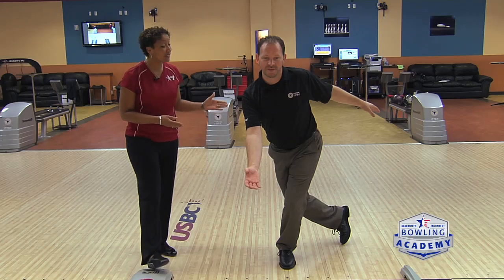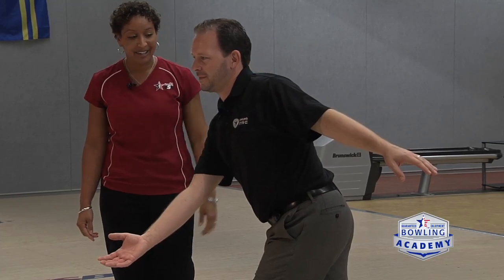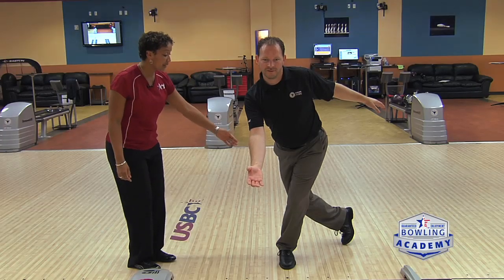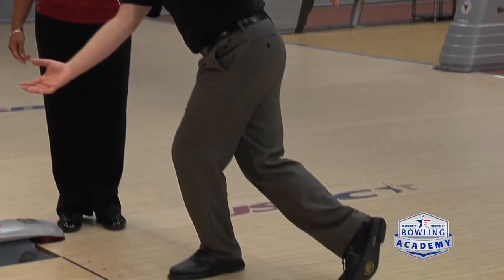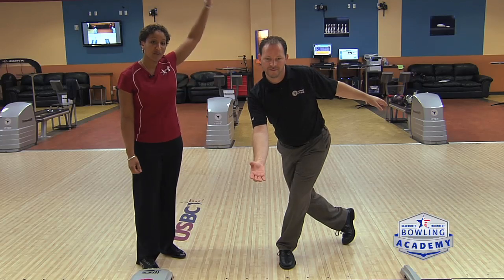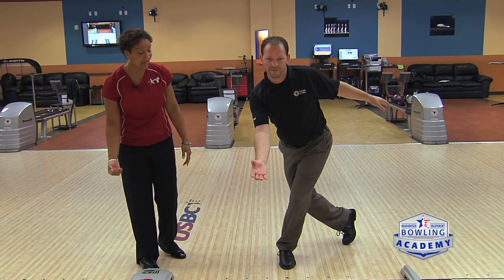We have Steven here in a great finished position. Starting from the top, we can see that his balance arm is in a nice, relaxed position alongside his body. He has his core facing his desired ball path. He has great knee bend. His trail leg with his toe rolled is facing the side wall. Often times we'll see players with their arm too high, and that gets them to deliver the ball a little bit too soon into the lane and get a little bit too compressed.